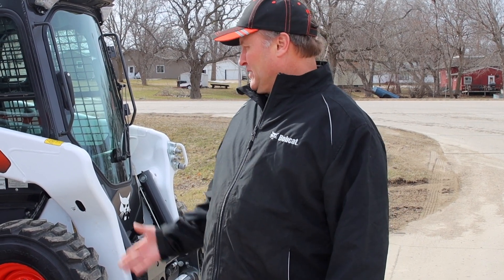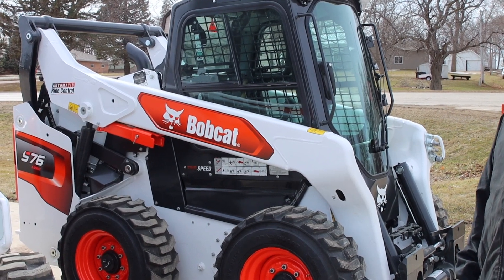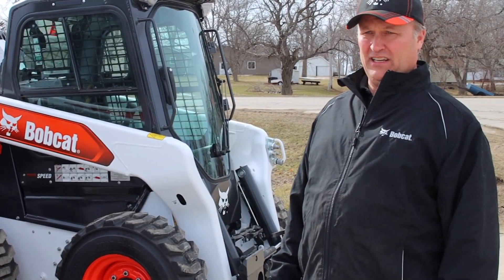Hello, this is Mark Hickerson with Jaycox Implement in Lake Park, Iowa. I just wanted to show you the new R series skid loader from Bobcat. We just got these in — they're 2020 models. We have the S76, which is the first introduction, right between the S650 and the S740 M series.